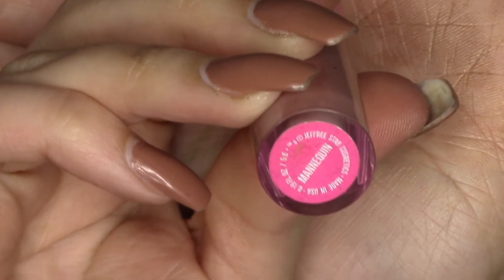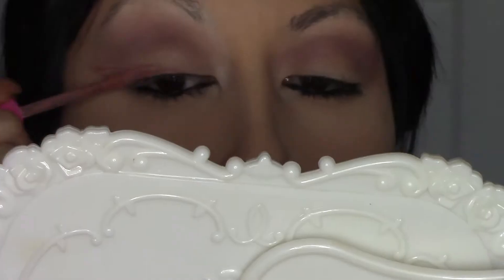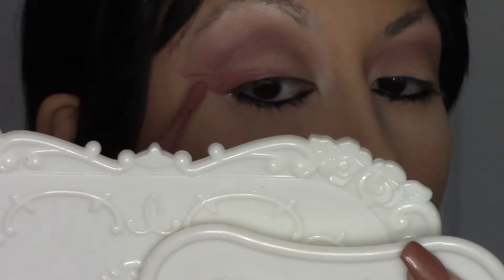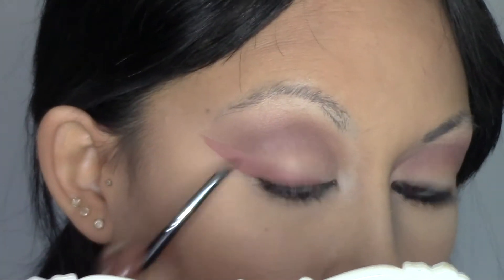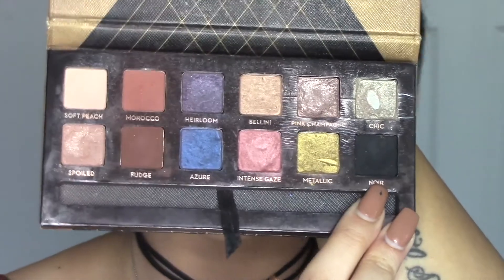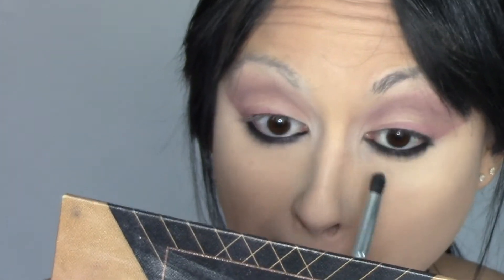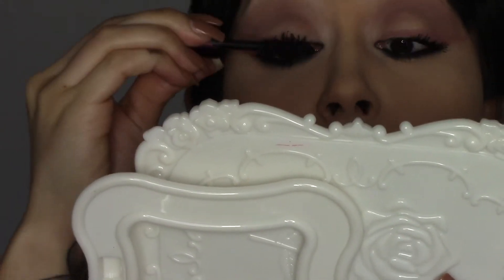Next I'm taking the Jeffree Star Liquid Lipstick in the shade Mannequin and I actually used it as an eyeliner today. This was really fun to create because it was definitely out of my comfort zone — I've never used anything but an eyeliner or shadow to do a wing before. I've been wanting to challenge myself and I just love when people step outside their comfort zones and use different colors for their winged liner.